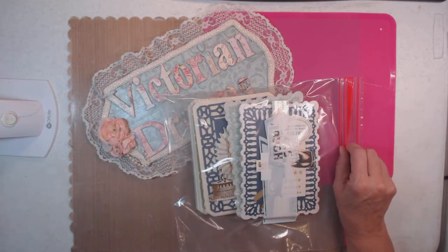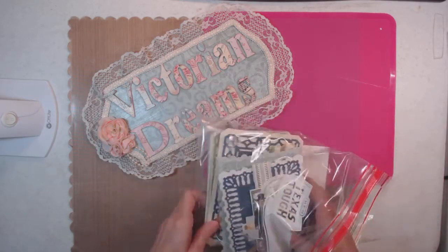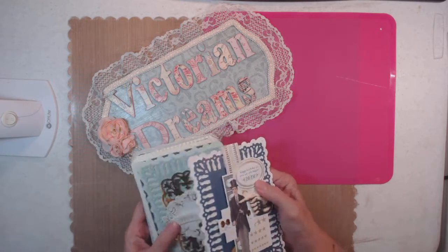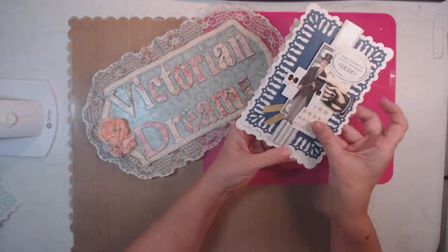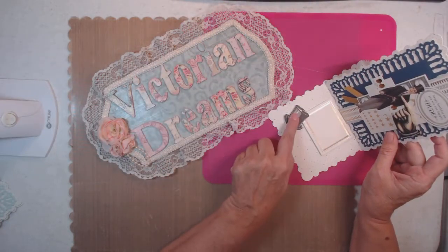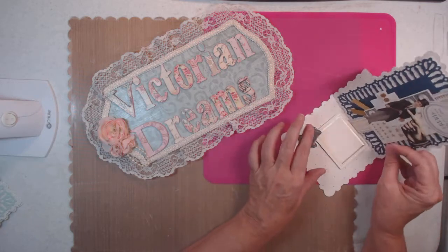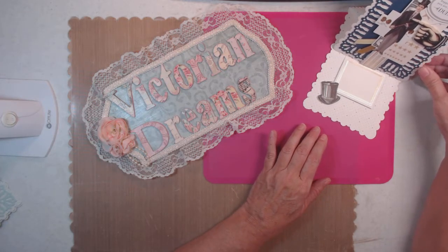These are easel dies — I think 'Handsome Easel Dies for Him,' or maybe just 'Easel Dies.' It's an Anna kit, so here is the front, and you can write right here. There's also enough space on the back to write if there's not enough room here.